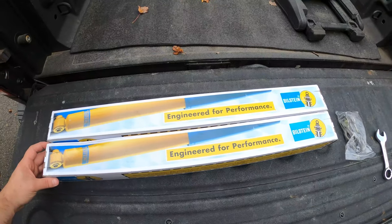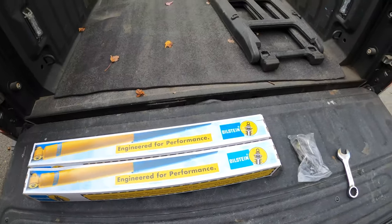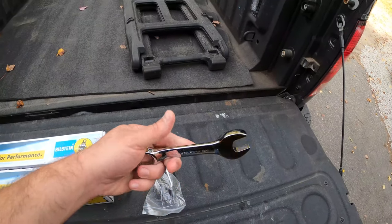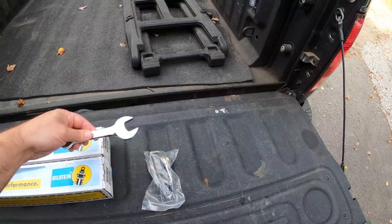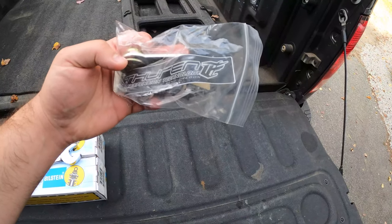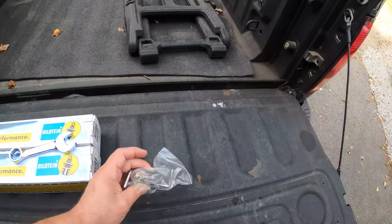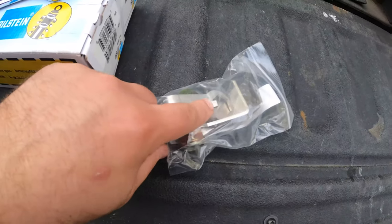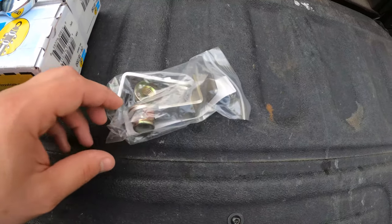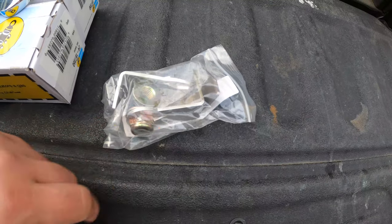We've got two brand new Bilstein shocks for the back of my 2017 Ram 1500. Fairly straightforward job. You need either a stubby 21mm wrench, or I picked up this kit from the Wren Suspension Technology. It comes with a wrench, and then it comes with these two brand new nuts that are locked to these tabs so they can't spin.